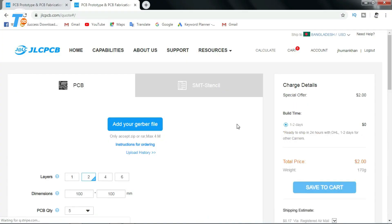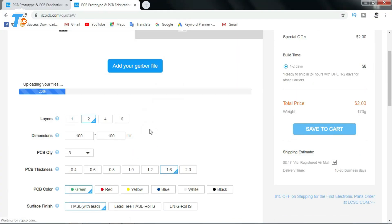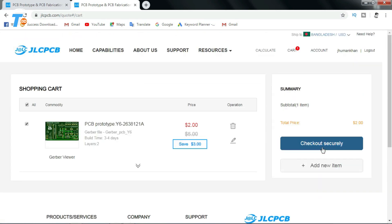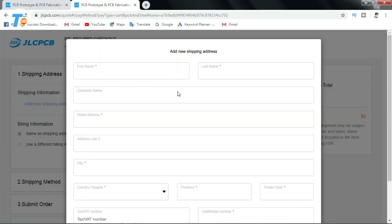I will upload this project at JLCPCB.com. To add to your Gerber file, I will upload, set the layered font color, save to cart, checkout with shipping address, and order.